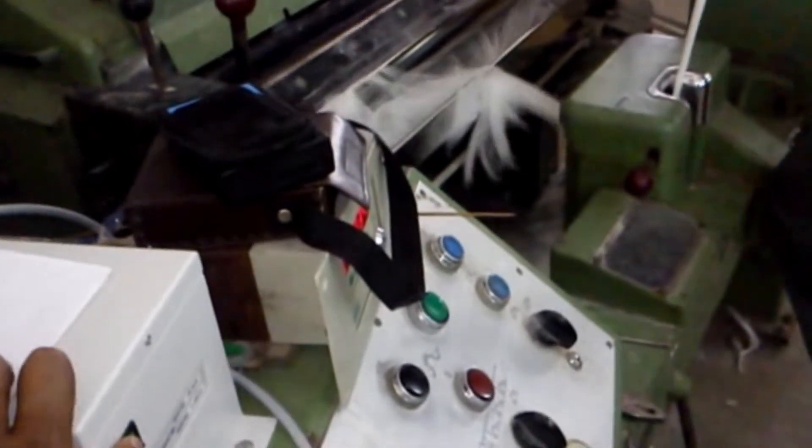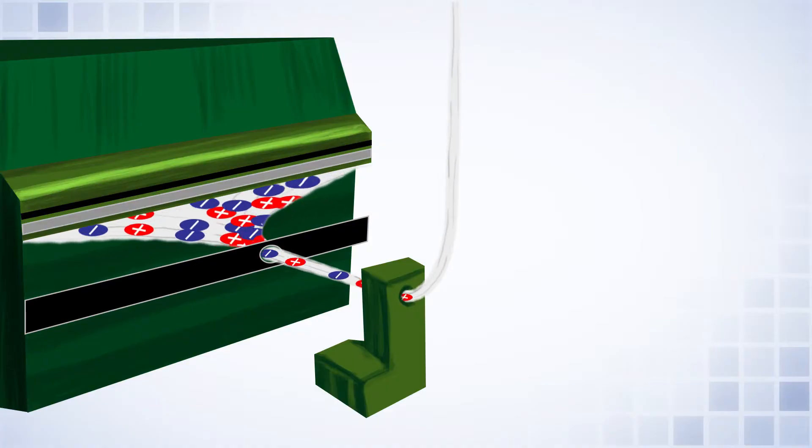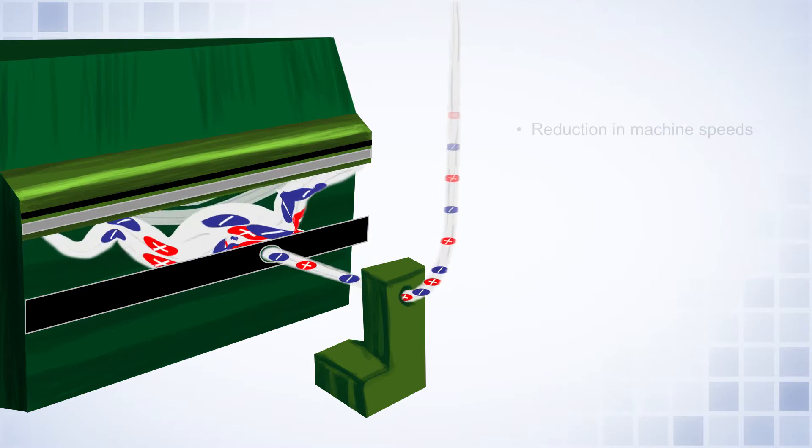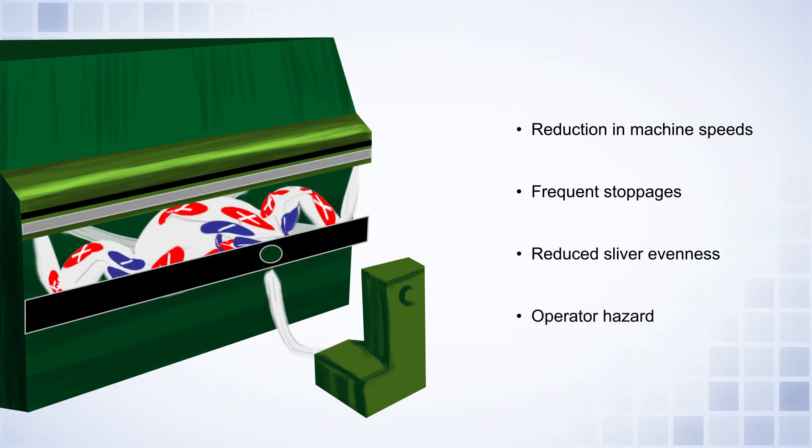In the carding process, high levels of electrostatic charge result in frequent machine stoppages, thus reducing productivity, which poses a major challenge for the textile industry.